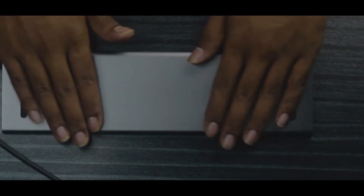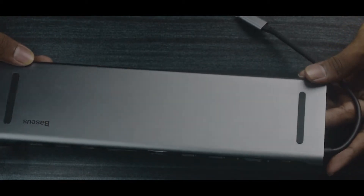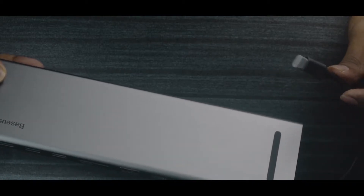Moving on to the ports and the design itself. First of all, it has an aluminum finish — aluminum alloy finishing on the body.